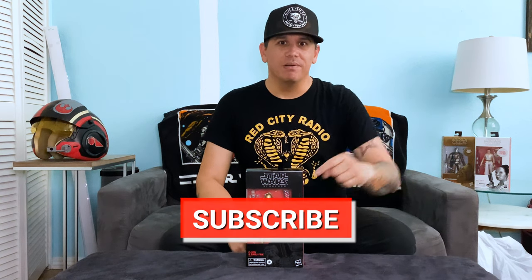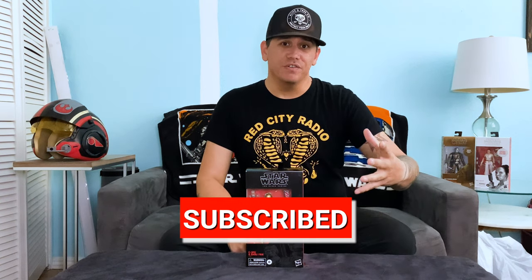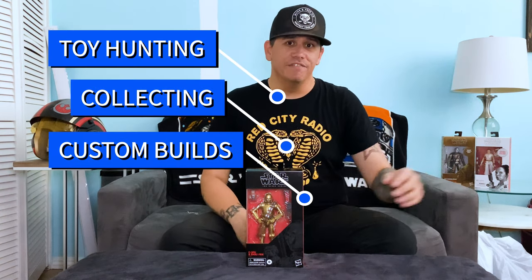What's up everybody and welcome to Pop Empire! If you're new to this channel, please hit that subscribe button below — we'd love to have you along for future videos. On this channel we cover toy hunting, toy collecting, custom builds, all that good stuff. But today we're gonna cover this guy right here.